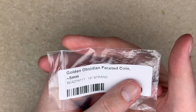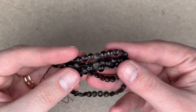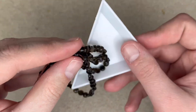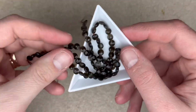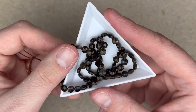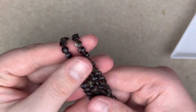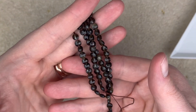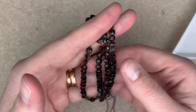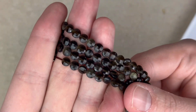Golden obsidian faceted coin, five millimeters — can we just look at these little checkerboards? Are they not just precious and perfect? Using these just sparingly in a design — the flash from within, coupled with really crisp faceting on such a small bead — is just going to elevate your piece to the next level. One strand could last you for a long while, especially if you're using it as an accent bead. Look at how beautiful these little guys are.